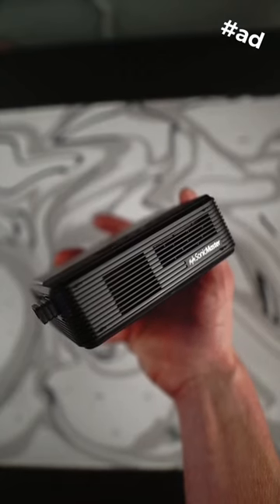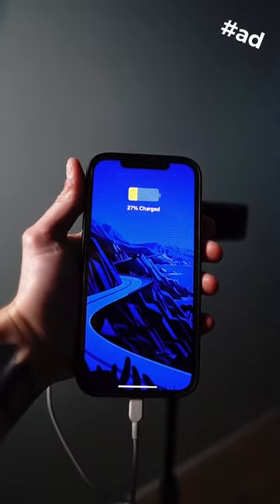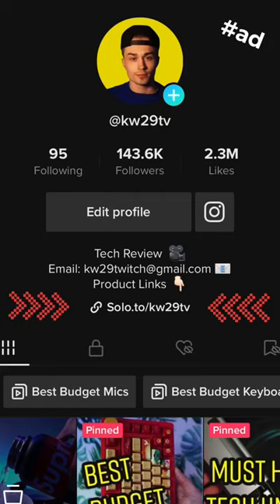This projector makes sure you're not missing any of the action with its built-in 5W speaker system that can be used as a Bluetooth speaker or a power bank. Simply search for the Asus Zenbeam E2 projector on Amazon or click the link in my bio to purchase it now.